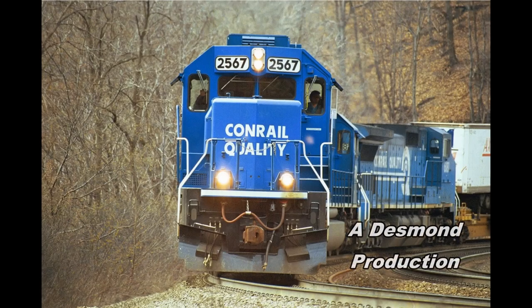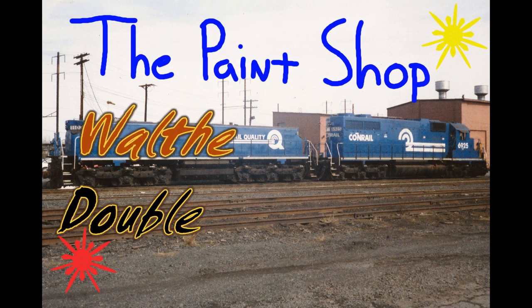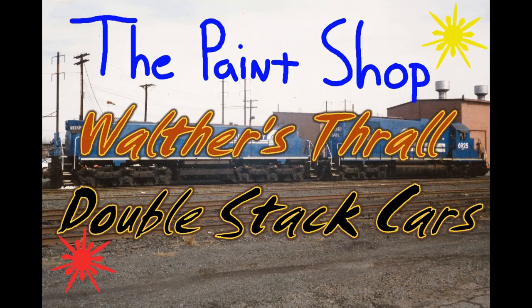Do you want to know more about painting and weathering freight cars? Why don't you stick around and watch this segment? Hello everyone, Joe from Central Jersey, Conrad, and Inscale.